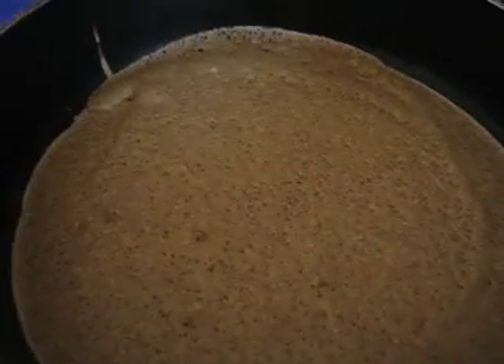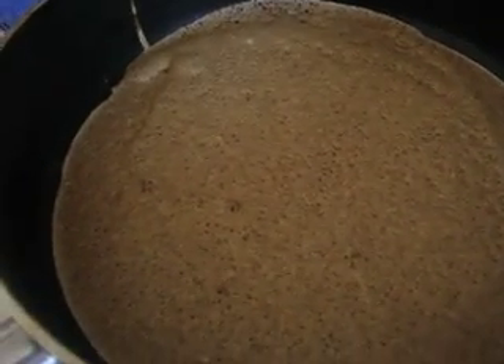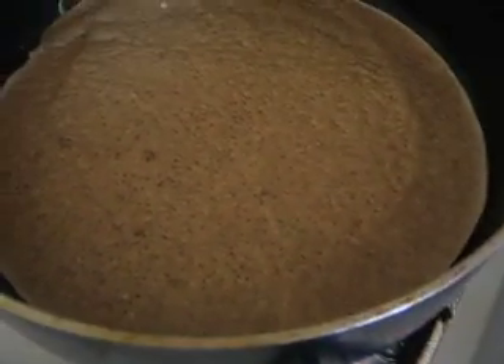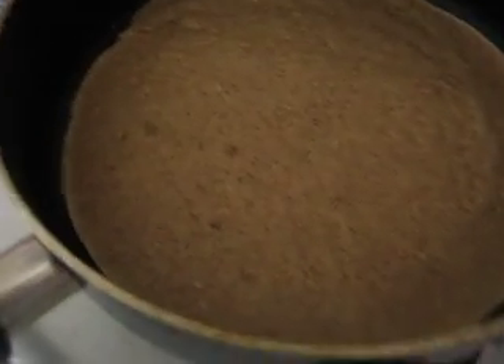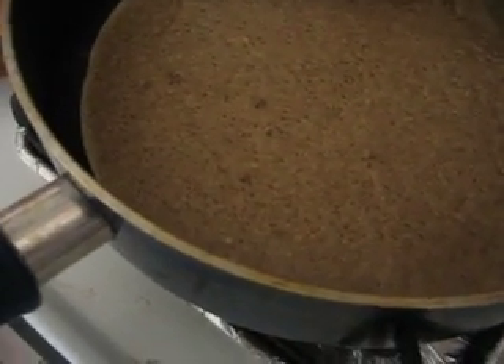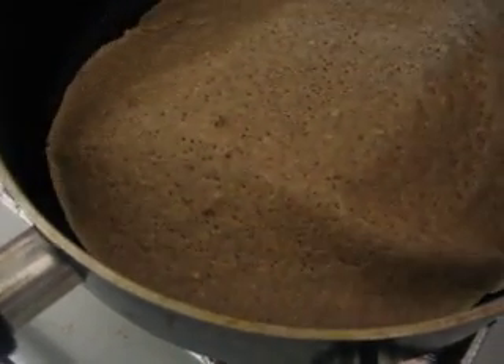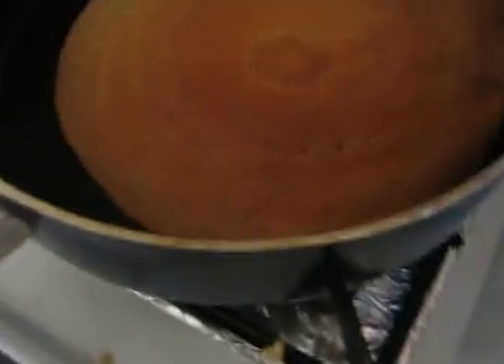Now you'll start seeing bubbles forming and then the edges will pull away from the pan. When that happens, sometimes I'll just take a butter knife and kind of flip it up to loosen it a little bit. See how it's already crispy on the other edge? So now it's ready for flipping. It's pretty quick because these are very thin, very healthy, low fat. Get the spatula as far in the middle as possible and then just flip.